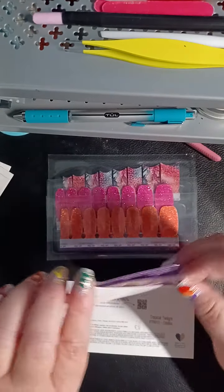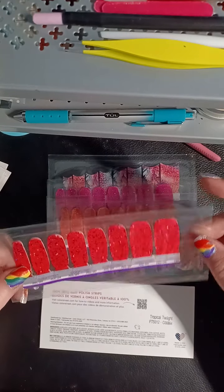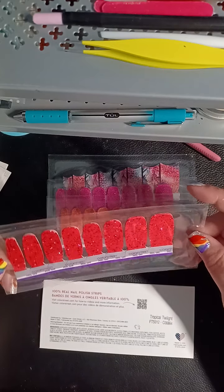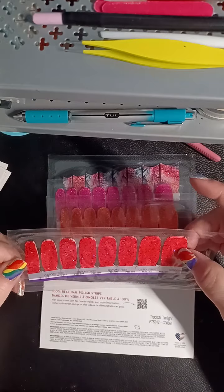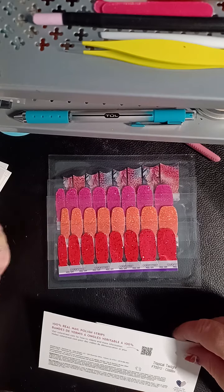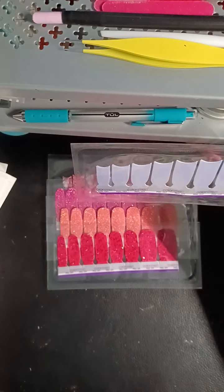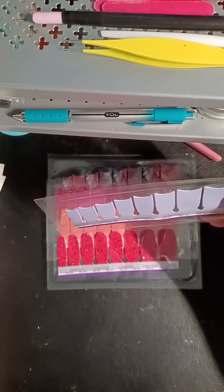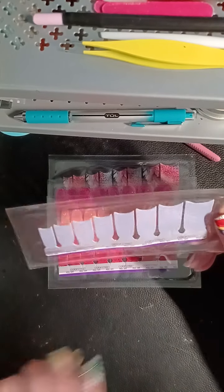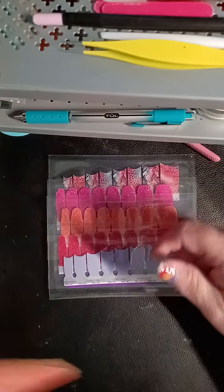Cherry Sizzle. I don't love that matte glitter on the cherry, but still this is pretty. That red is like a carmine shine. So the only thing we're missing is overlay — Tropical Twilight is not an overlay. Is there no overlay? Are you catting me right now? Did I miss something in there?